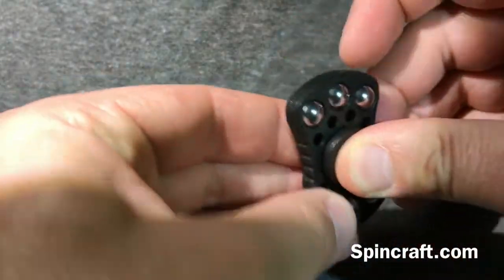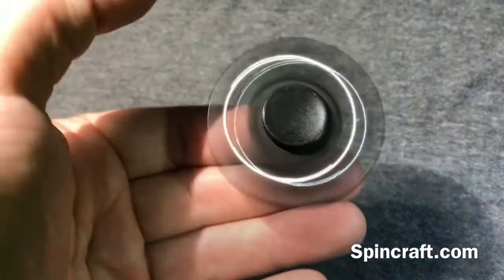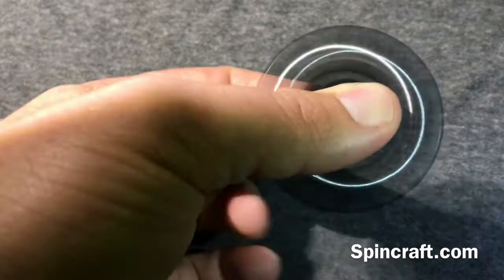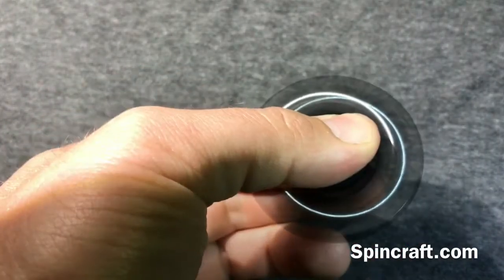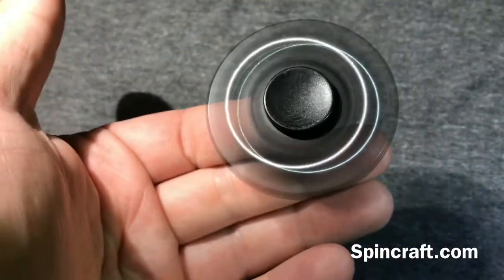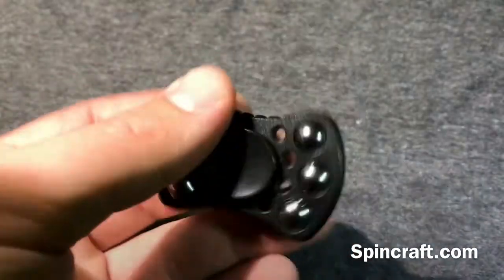We'll put the caps on and give it a spin. It spins pretty easy and it's got pretty good spin times — I've clocked this at over four minutes, which I thought was pretty incredible for a ten dollar spinner.